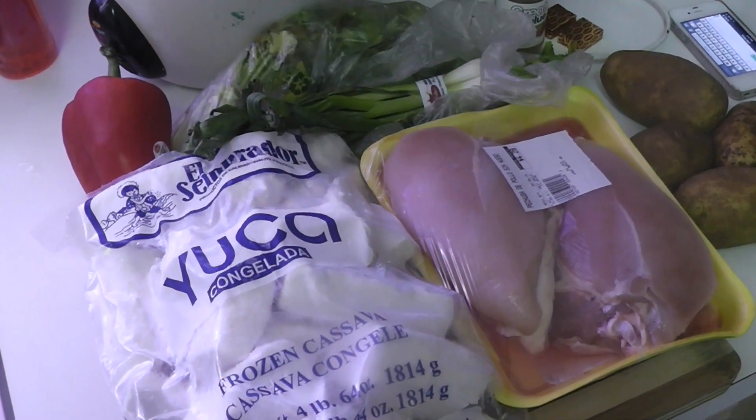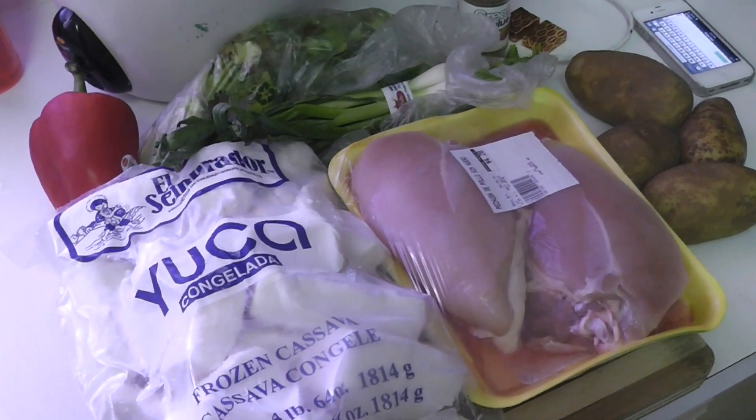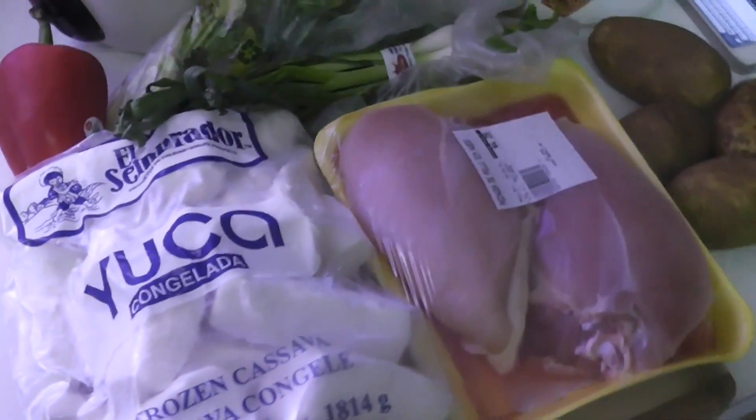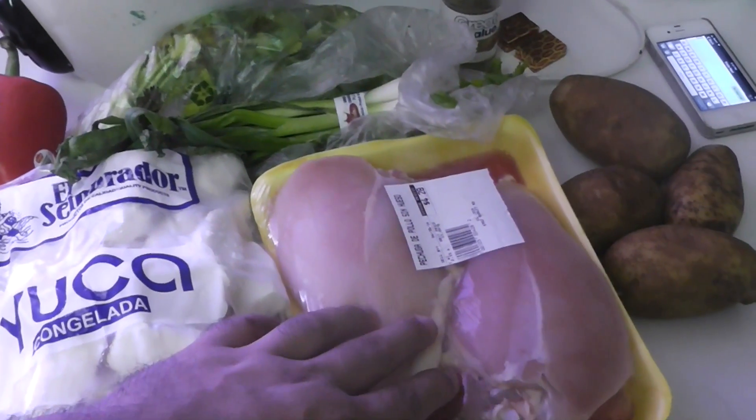What's up everybody, it's your boy E-Beast back in the kitchen with an easy recipe. I'm gonna make some easy chicken stew for you — simple ingredients, simple recipe. Let's get started with the ingredients you need.